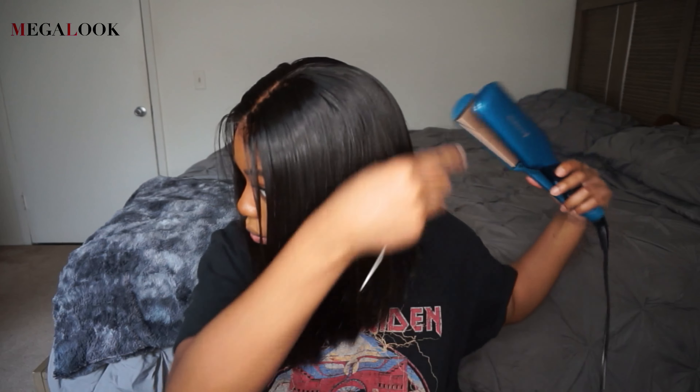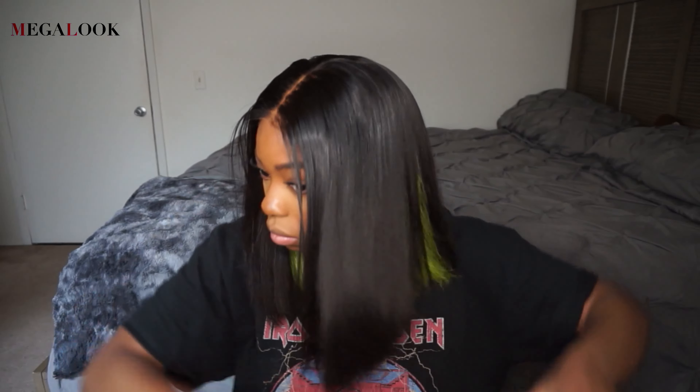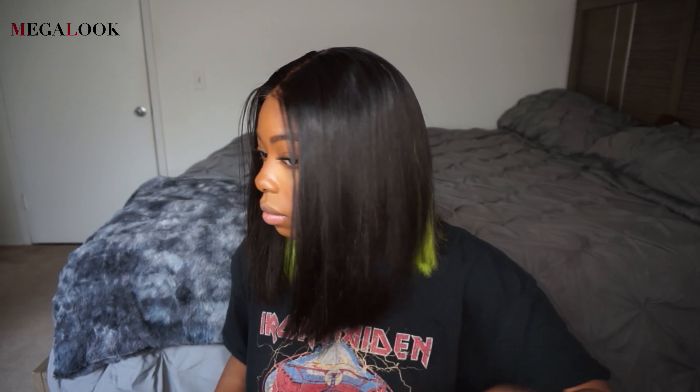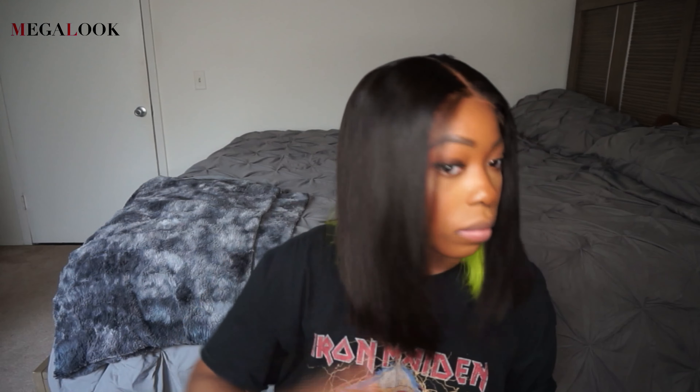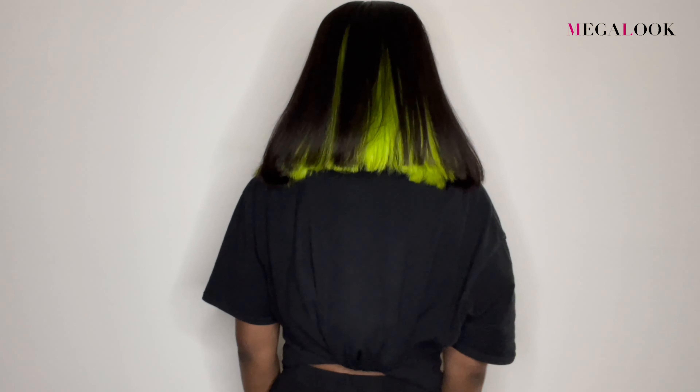Alright you guys, I'm pretty much done. I hope this video showed you guys how easy it was to install this wig. You guys saw the fact that Megalook Hair pretty much hooked you up with the closure — it's completely glueless. So if you get the same one, you do not have to do any additional work. That'll be all for today. As usual, I will have all the information listed in the description box down below. Thank you so much to Megalook Hair for sponsoring this video. I love you guys and I will see you next time. Bye!